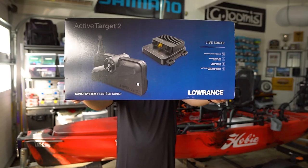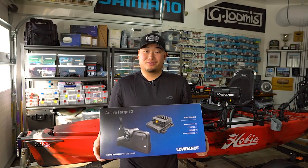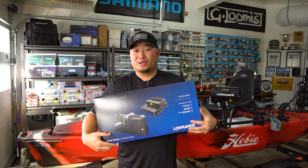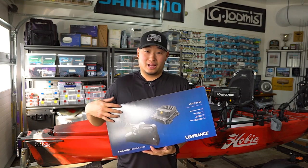It is finally time because we finally got our Lowrance Active Target 2 in. Super excited to finally get this in my hands. If you've been watching the videos, you know I've been waiting about a month and a half to get this in. This is the newest one that Lowrance released last month.